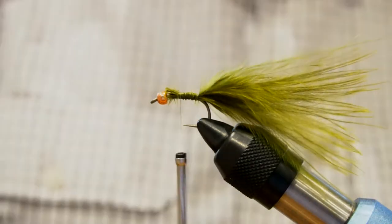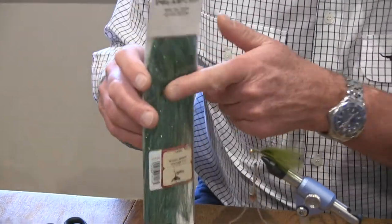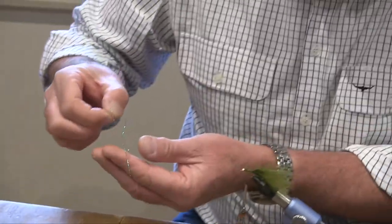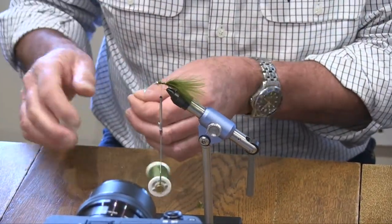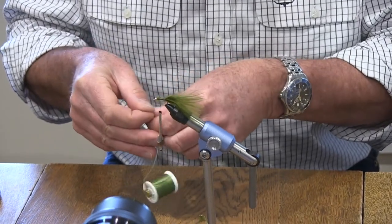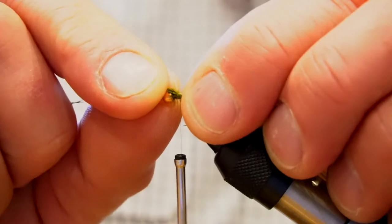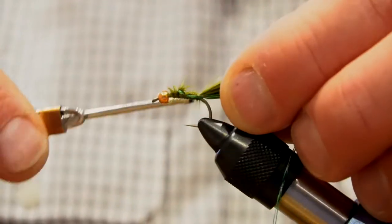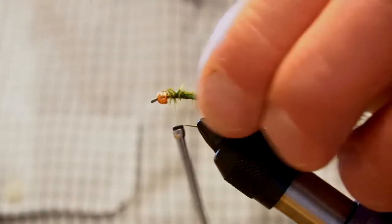The next thing is to put in our polar flash — the marine green, sometimes called emerald. Don't just cut the flash out; there are multiple colours in there and we only want the emerald green flashy bits. It's only two strands, and sometimes I see these flies tied a bit too flashy — you want subtleness in this fly. So it's two strands down either side, tied to the side of the hook. We've got two strands on either side now.